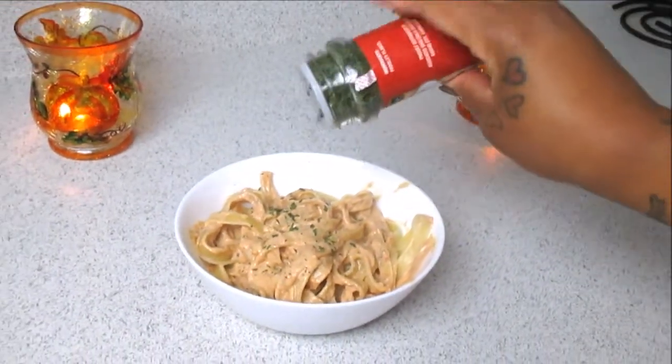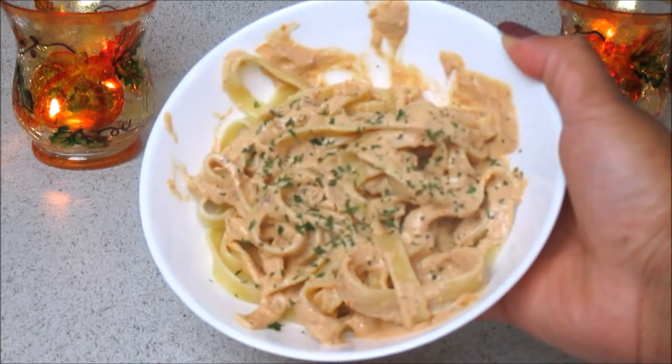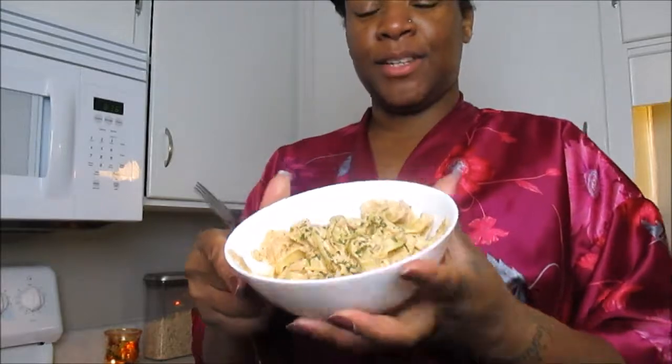And that's it — this is my sun-dried tomato creamy pasta and it is so good. My partner already had some and says it's a hit. The only thing is it could use a little bit more salt, so next time I'll probably use regular table salt versus Himalayan pink salt.